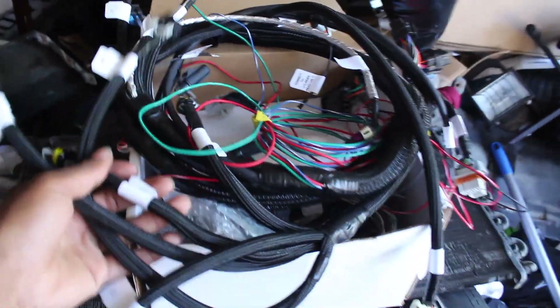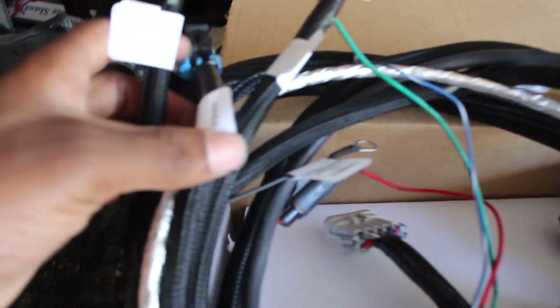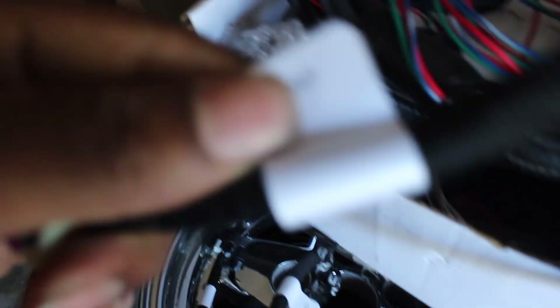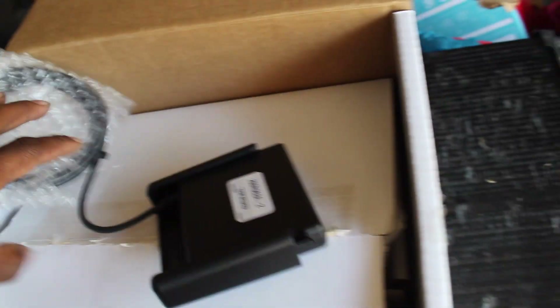I got that Holley Terminator X. Look how clean the thing is — everything labeled. I already messed with one of these before on a different build. Everything is labeled. If y'all are doing swaps on any old school, this is definitely the route to go. I got the little three and a half inch screen as well for mine.